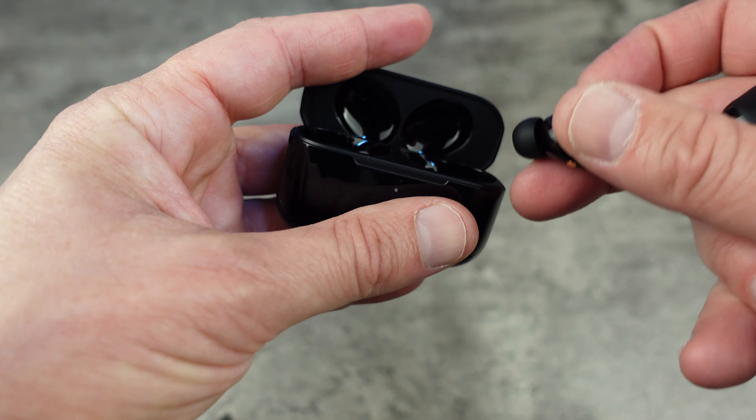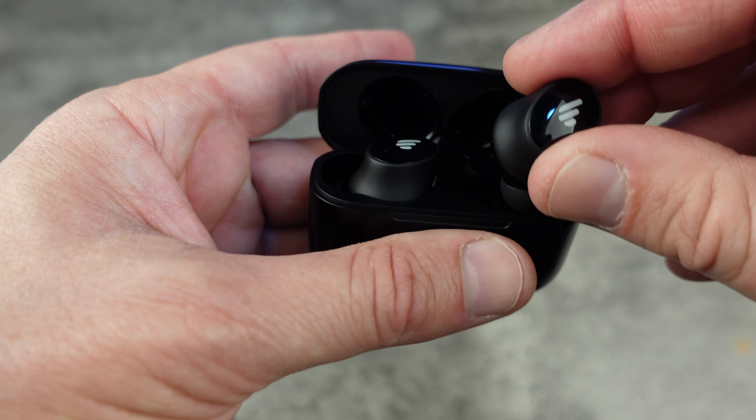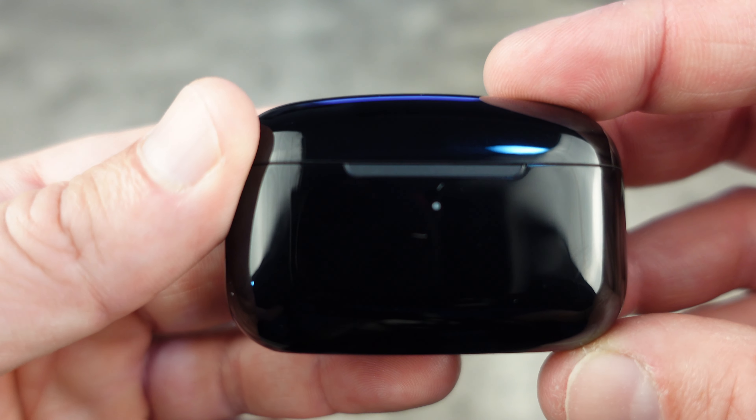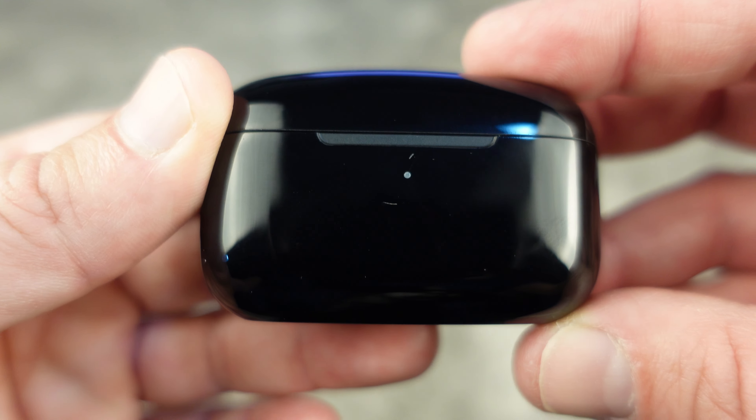All in all, a very, very nice looking pair of earbuds. Great design case, and for the value, you are getting a heap of value for the price point. That's the unboxing of the Edifier TWS Pro 2.